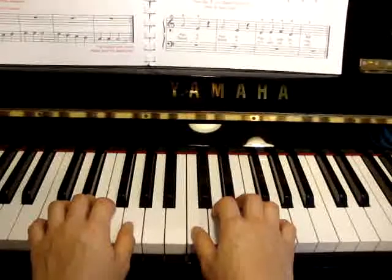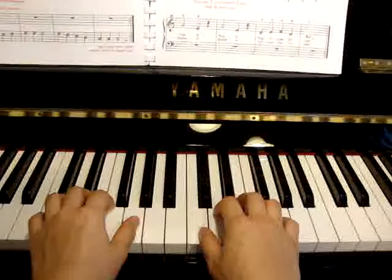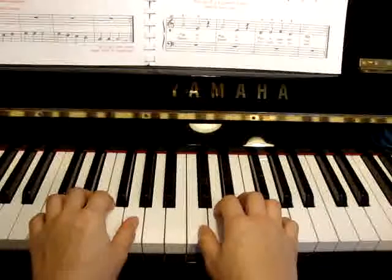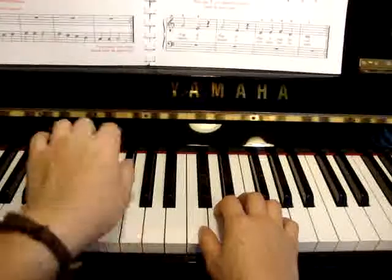Mexican Hat Dance begins in bass clef, will be the left hand. 1, 2, 3, 4, G, 2, E, rest.